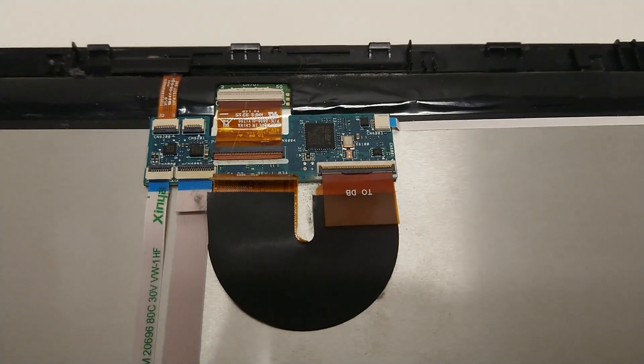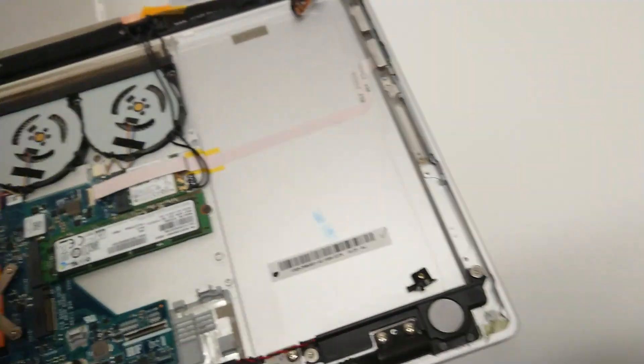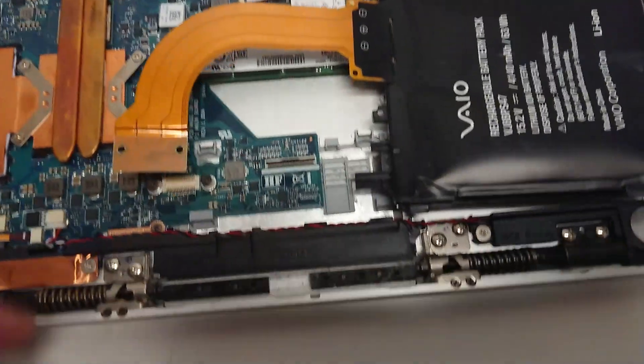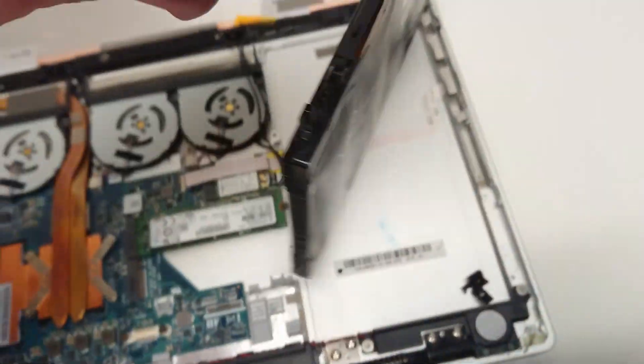At first I thought it would be a little more difficult and smaller — I wasn't really sure what I was looking at. The only thing I've really done since is take off the battery, which was here. There were a couple of bolts along the side, nothing really too major. The battery connector came off here, and I've since removed the battery.